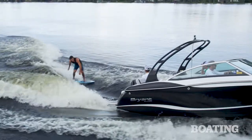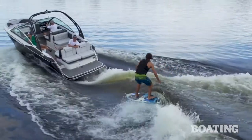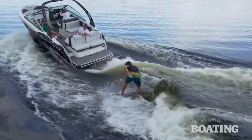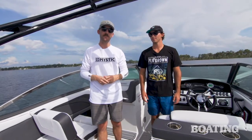Since this boat has 1,500 pounds of integrated ballast, we filled up the left side — the side we were surfing — and rode at 11 miles an hour. The wave was really impressive, with plenty of push and a great shape to keep you in it and having fun. Being a Bryant bow rider, you also get all the performance of the Deep V hull for rough water, the convenience of the stern drive, and the luxury that the Bryant name is known for.